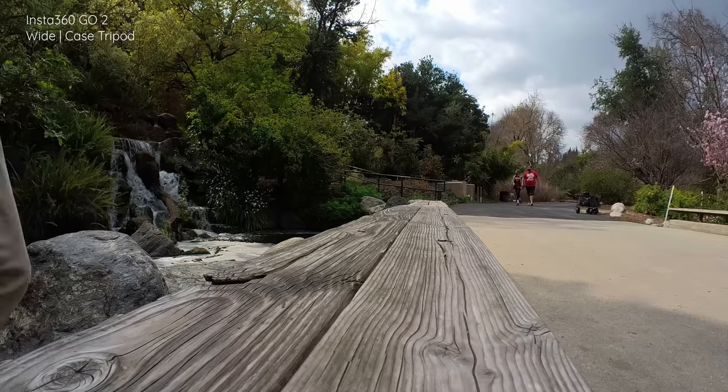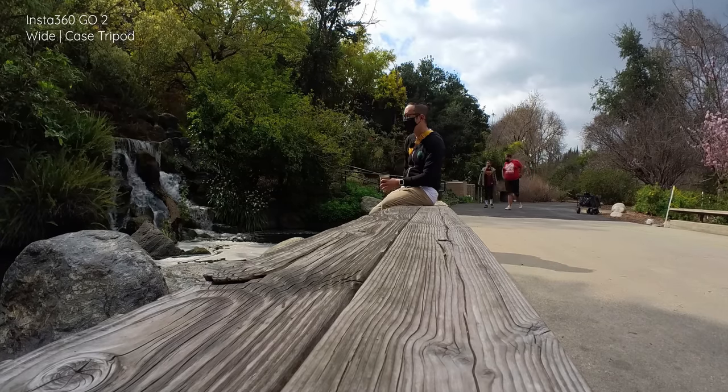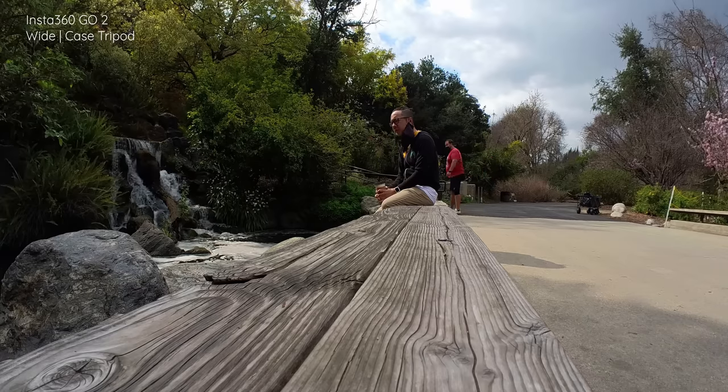Honestly, the best part about this new GO 2 is that you can literally use it as a vlogging camera. There are some trade-offs: the case gives you some control and a nice little tripod for time lapses or putting the camera down to be the star of your own vlog. Or you can just leave it in the case, open it up, and point it at yourself for easy vlog shots. With 1440p resolution you can get good quality capture as long as the lighting is good. It's a nice tiny vlogging machine, as long as you don't care too much about viewfinders or having the absolute best quality. It's all about convenience when you look at it as a vlogging machine.